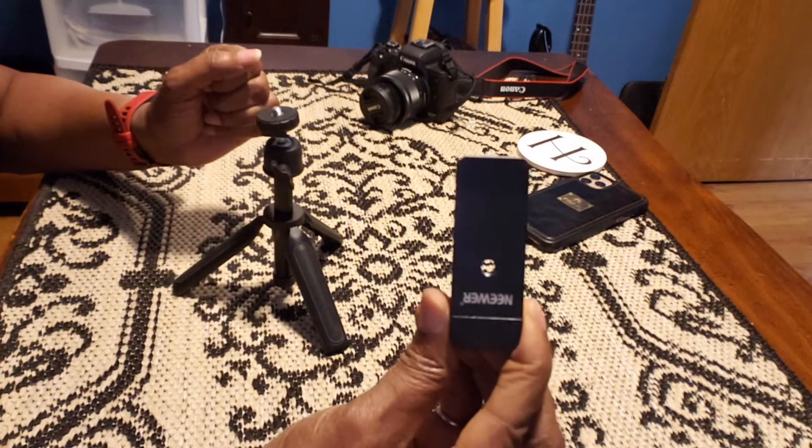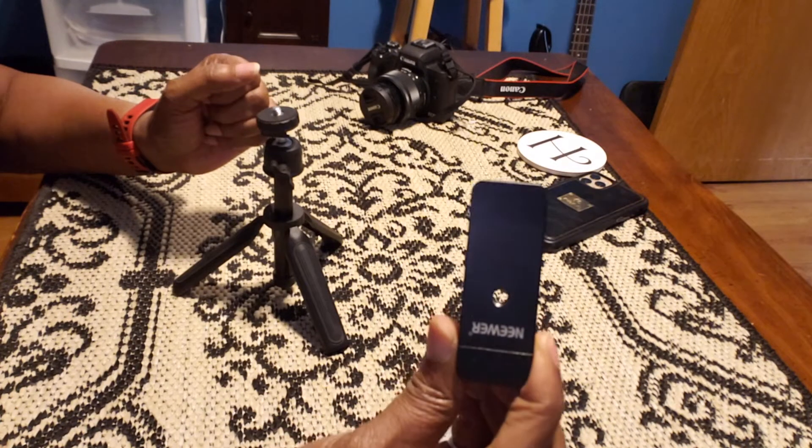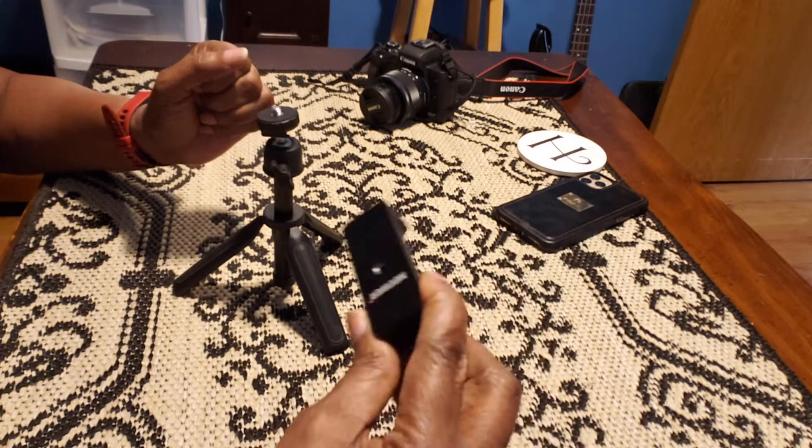The phone mount isn't included in the package. However, this one is by Neewer.